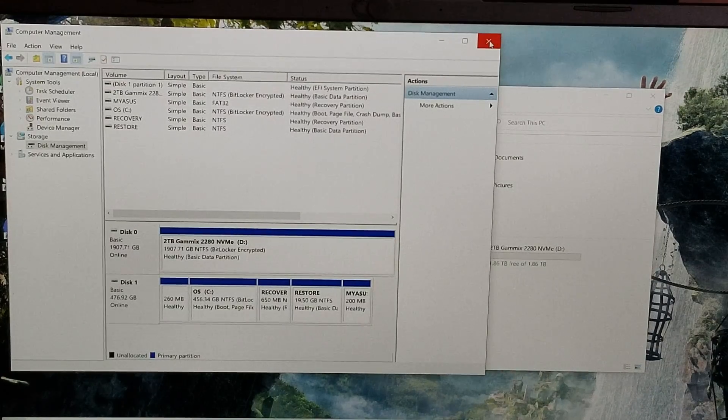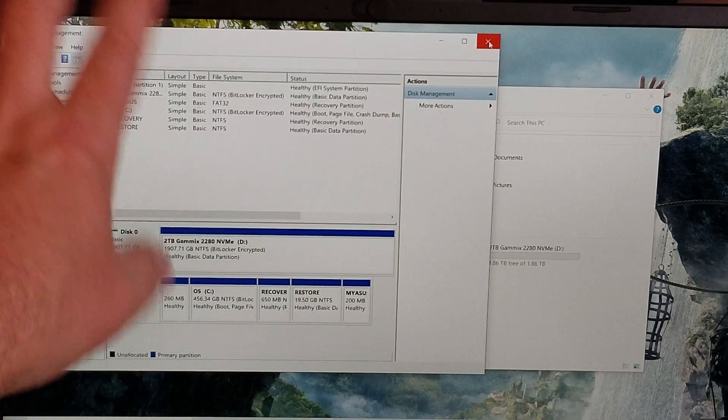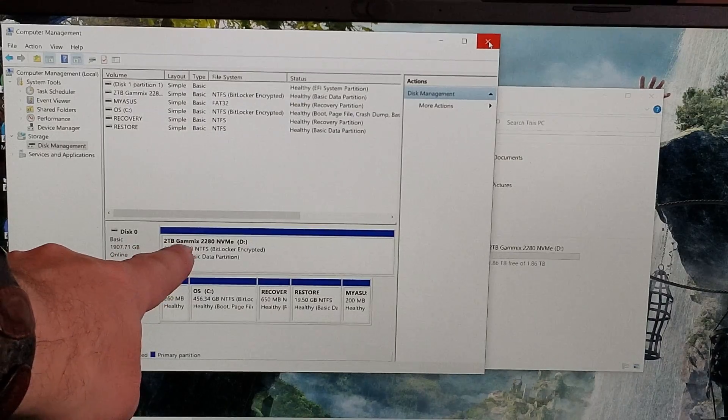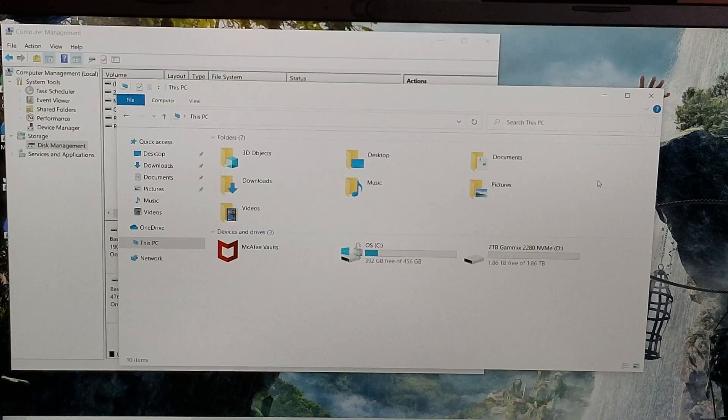I just wanted to show you that it does come up. You will have to go into disk management and set it all up — initialize it. Here's our 2TB Gammix 2280 NVMe drive, and of course it shows up in here. I just click on this one and here's our drive right here.